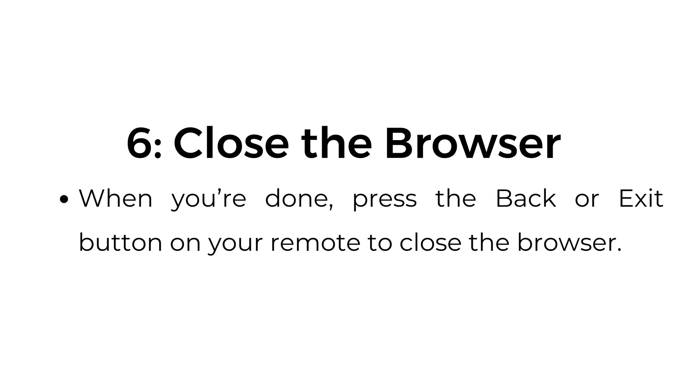Step number six: close the browser. When you're done, press the back or exit button on your remote to close the browser.